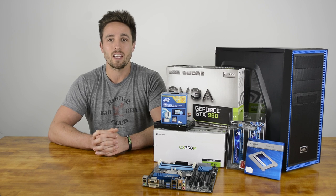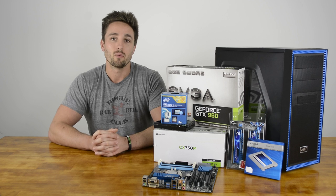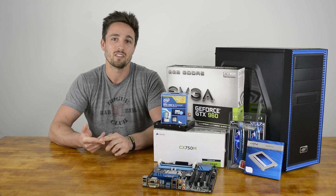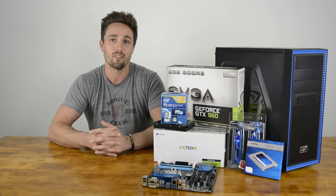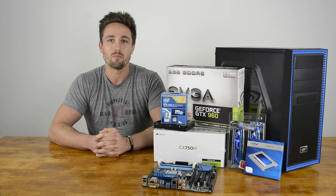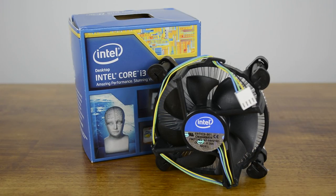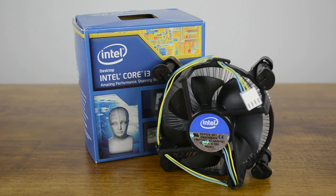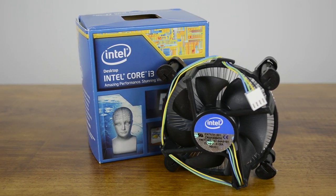Bang for your buck, nothing beats the latest range of 4th generation Intel Core i3 processors. When it comes to general usage, it's almost impossible to tell the difference between a Core i3 system and a Core i5 or even the Core i7 for the most part. This is generally true for gaming too, especially with low to mid range GPUs. Therefore we've gone with the affordable Core i3 4170, which comes clocked at 3.7GHz and cost us $135.